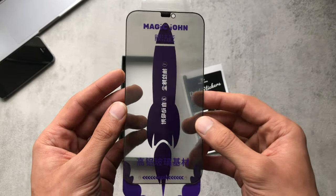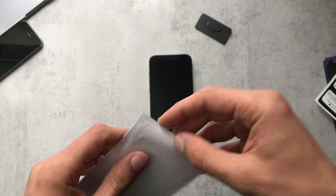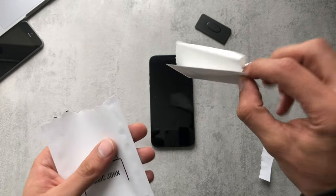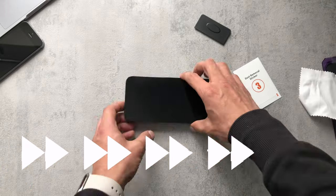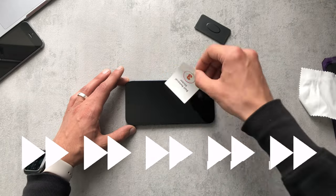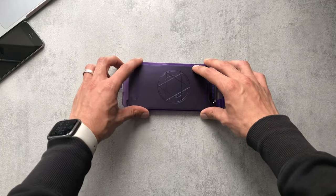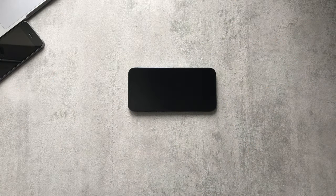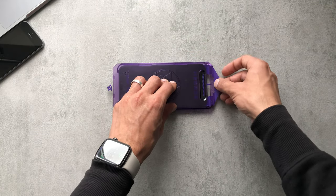The screen protector itself is a bit darker than normal ones, but that's because of the privacy technology. So let's install this — I'm just going to quickly rip this open and clean down my phone screen. Give it a good wipe and make sure we get rid of all the dust. On the TikTok video they make it look really easy — okay, that's not going to happen. Take two, pull it from here.